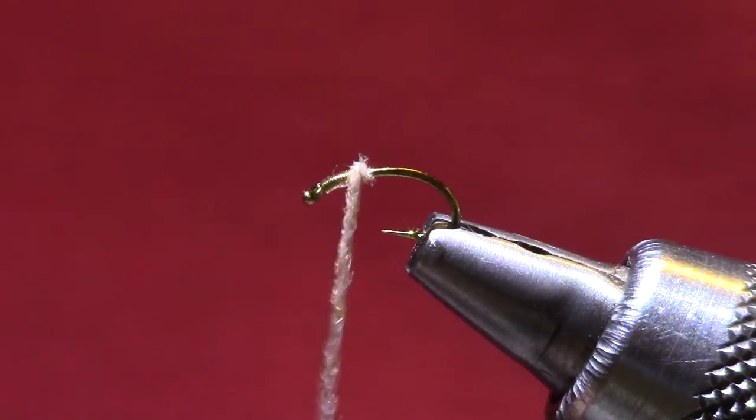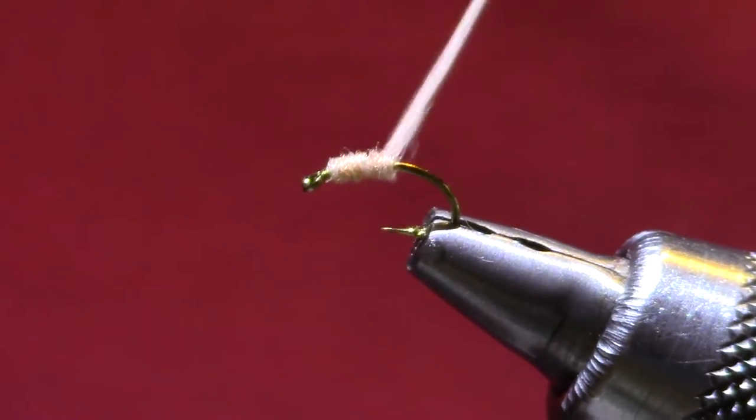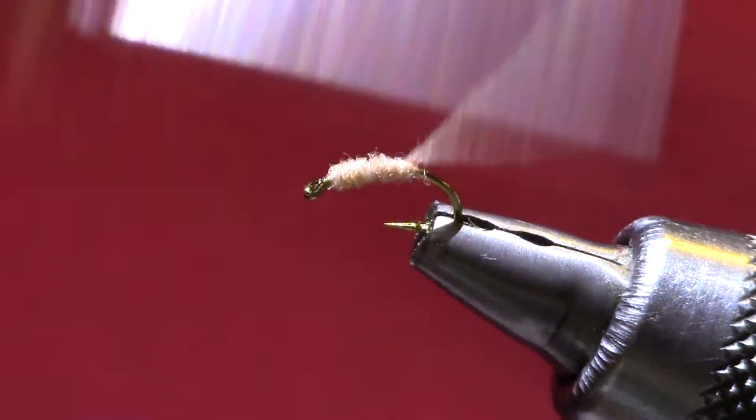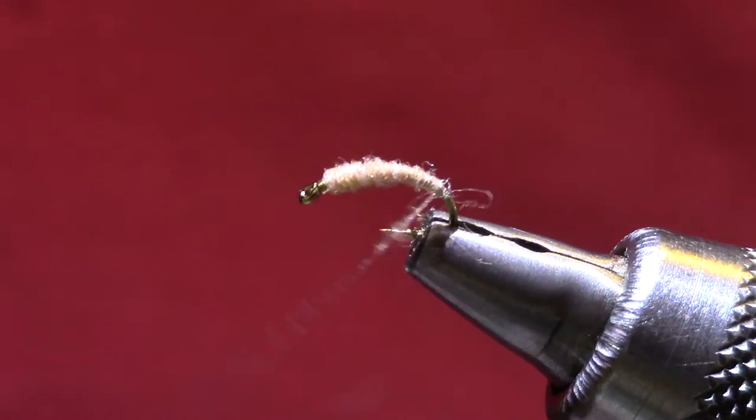I'm going to get a real thin dubbing noodle and try to keep it nice and smooth, going back in one layer if I'm good at guessing the amount of dubbing I need.